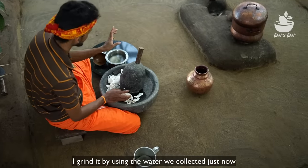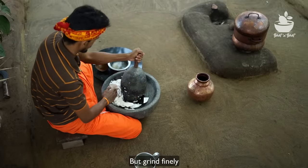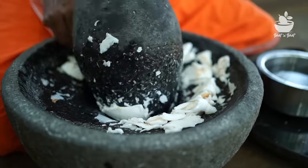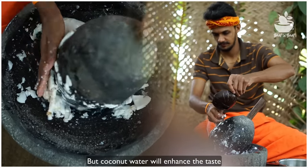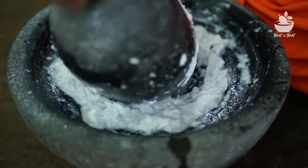I want to make a bread and make some bread. Let's make it nice. So I'm going to make some bread. It's a very good flavor. We are going to have a little bit of a cake.